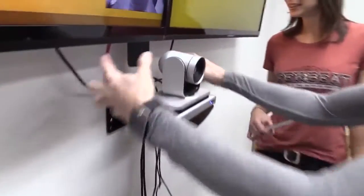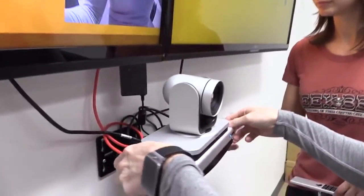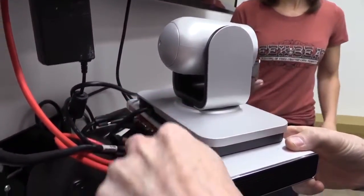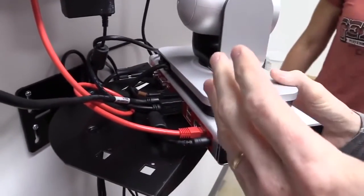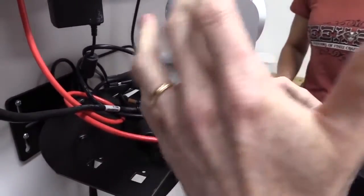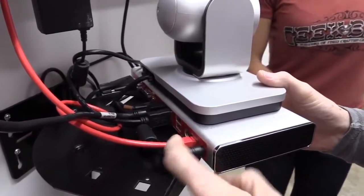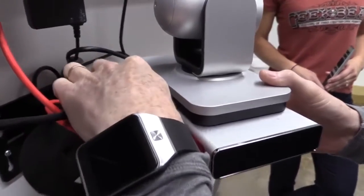I wouldn't really call what we did an installation because, as you can see, we have a big spaghetti mess of wires here. Let me spin it around a little bit and show you what we've got going on. First of all, you'll notice we have two monitors hanging up here, and that's because this system will use two different HDMI outputs — one to each monitor. One monitor can be a primary monitor for people, and the second is like a presentation monitor. We also have an Ethernet cable going into the wall, and we've got power.